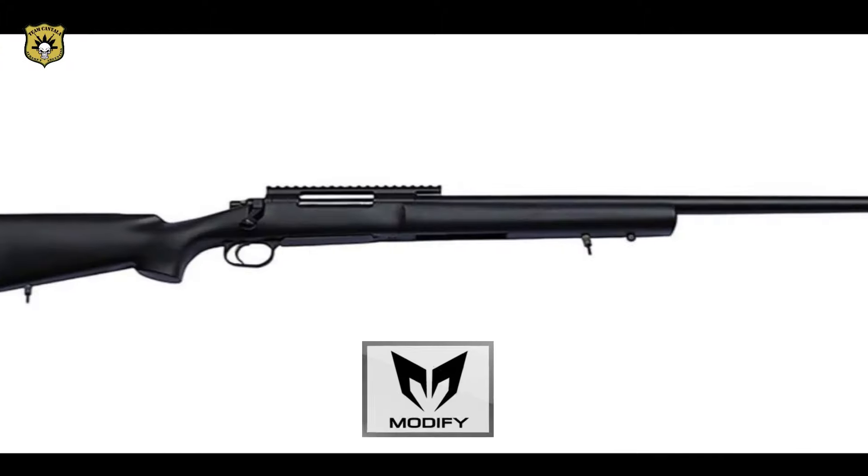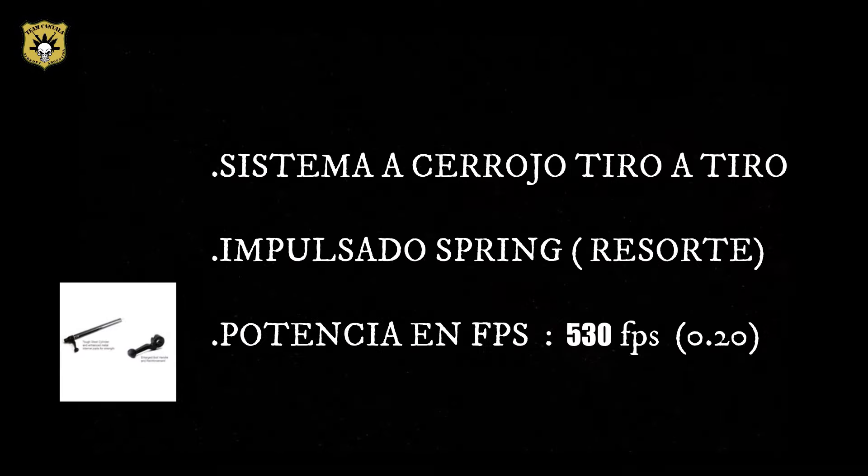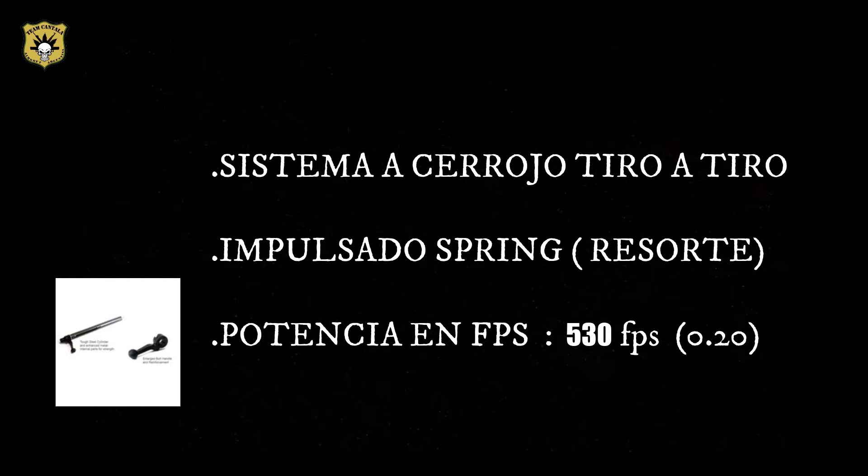Hello friends, we present the new rifle modified model 24 FS. This rifle gives us in the chrono standard of fabric the power of 530 FPS measured with 0.20.